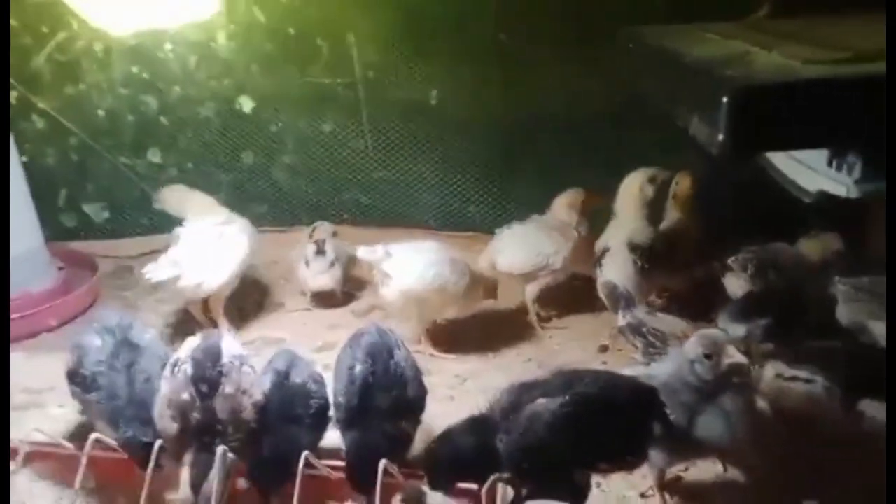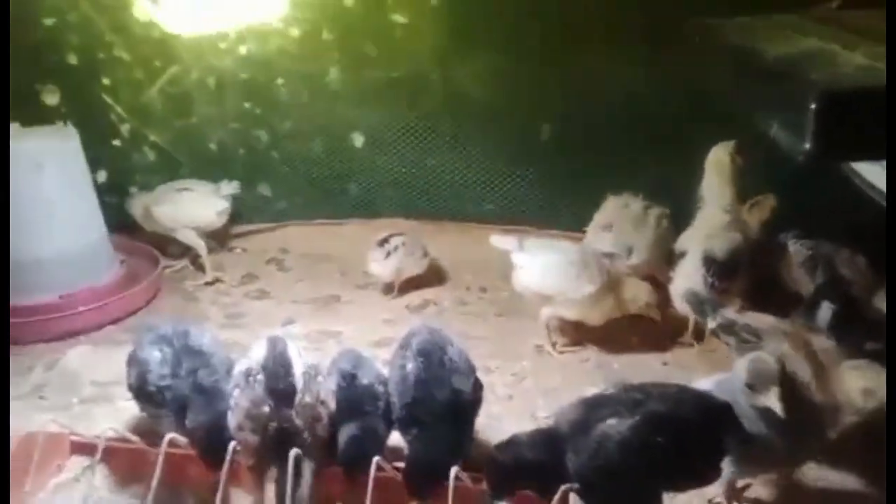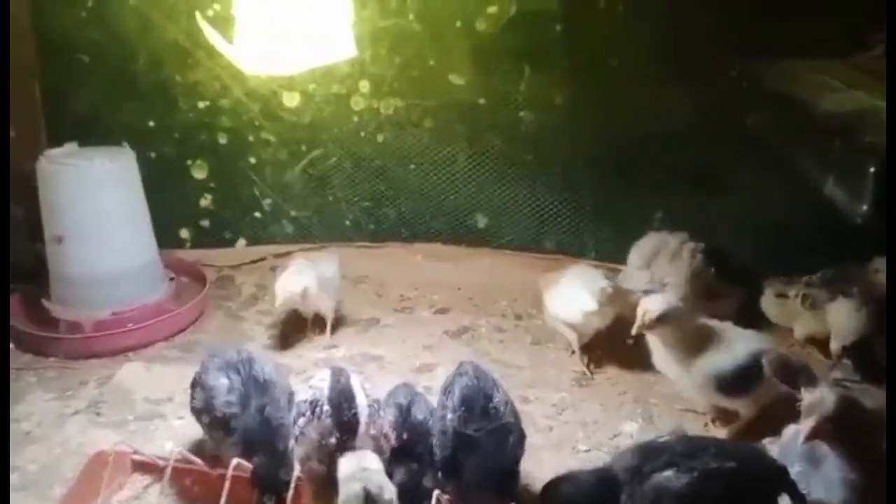The brooder guard can be removed after one week, and the brooder can be removed after the temperature under the brooder is in the 65 to 70 degree range or when the brooder and outside temperature match. Set up and test your brooder at least one day before your chicks arrive.